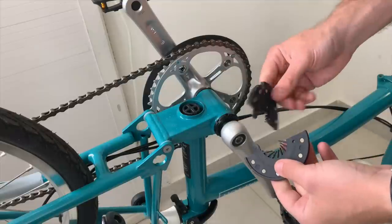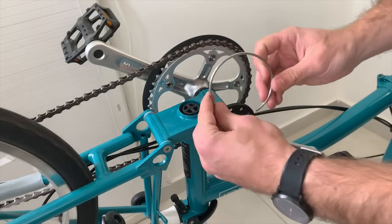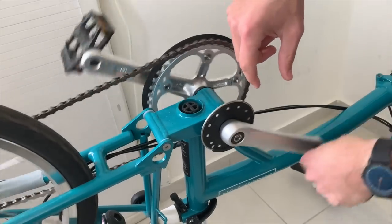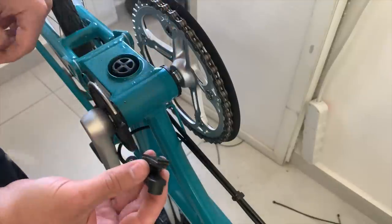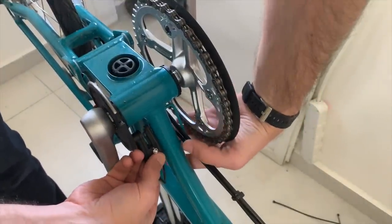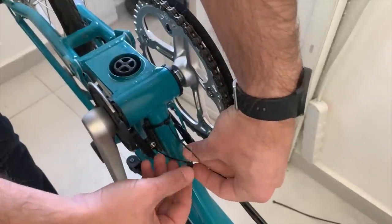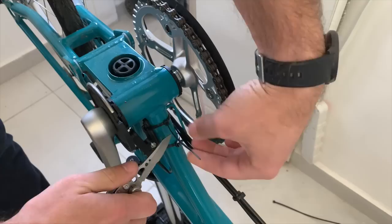Next I'll install the pedal assist magnet onto the crank. This piece comes in two halves that simply snap together, and then you put a spring ring around the two halves to lock them together. Then you'll need to put the pedal assist sensor on, which reads the magnets on that plastic ring as they spin by. This piece has adhesive on the back, but you'll also want to use cable ties to hold it in place. You'll want to be sure that you're lining up the head of the sensor with the magnets in the magnet ring, so those magnets pass directly past the sensor as you spin the pedals.